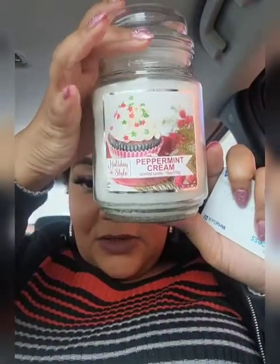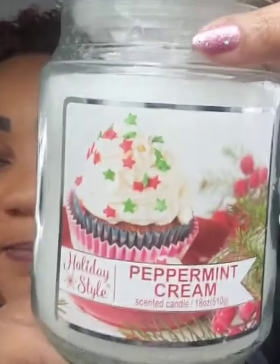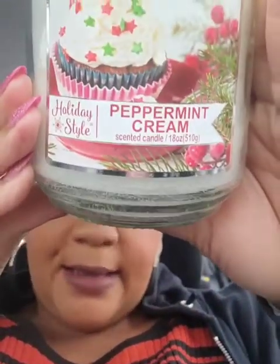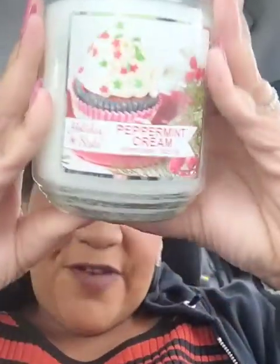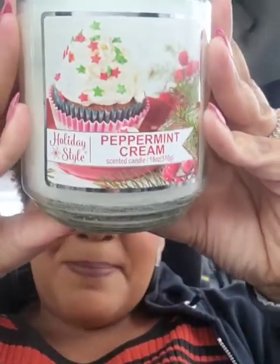Speaking of candles, I did get this peppermint cream candle — it smells amazing in the jar. We have to see the throw, but it smells really, really good and it's massive — it was five dollars and I used my digital coupon. I chose this over the Glade two-pack peppermint candle; though that smells good, I liked the way this one smelled better.